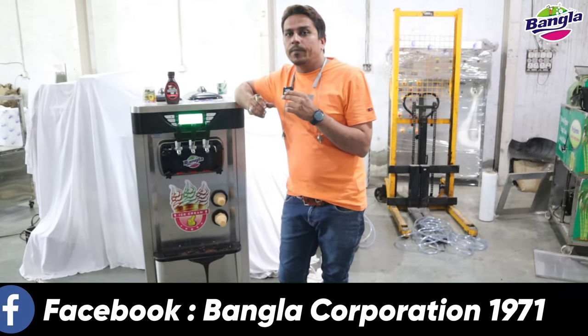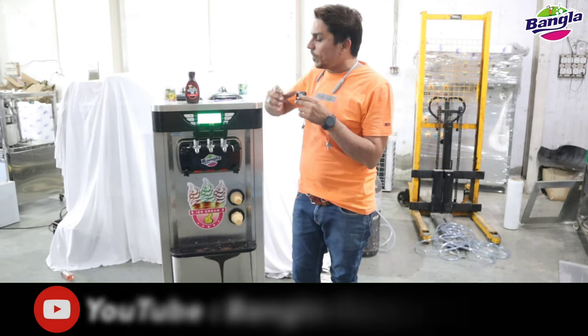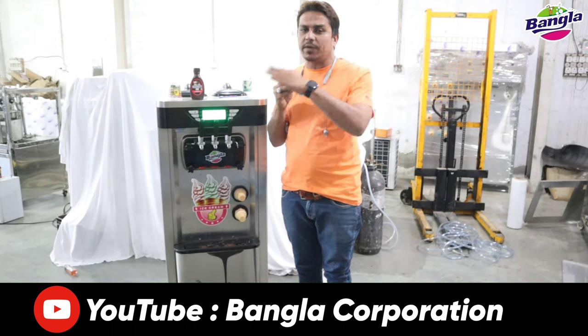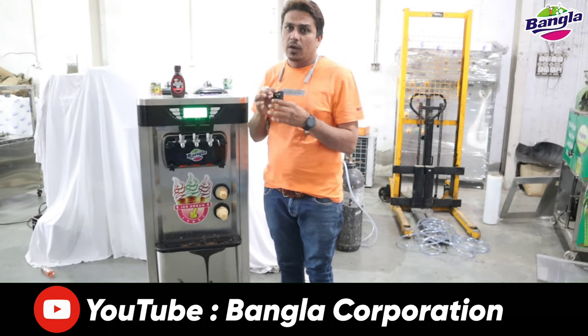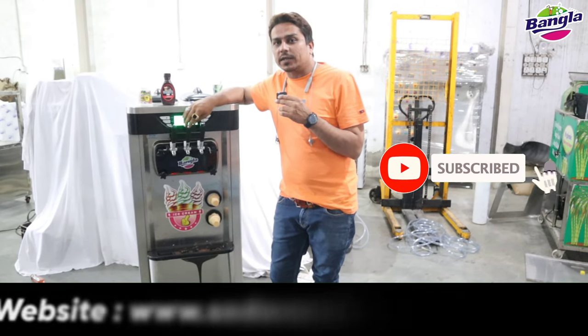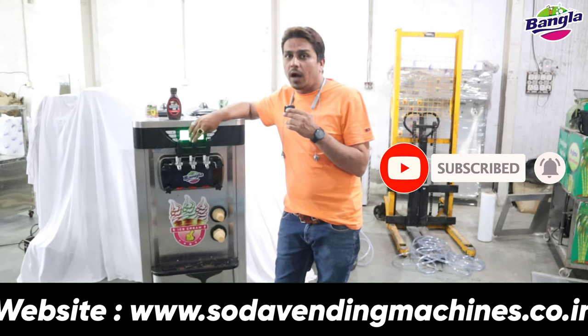When you know what is the soft machine, what is the compressor, what is the type of work, what is the pump - look, this soft machine, as many people ask me: what is the difference? In this soft machine, in the upper part is the compressor, and it is 1.5hp and 2 ton compressor.